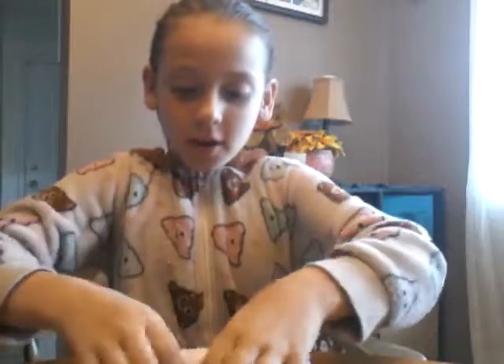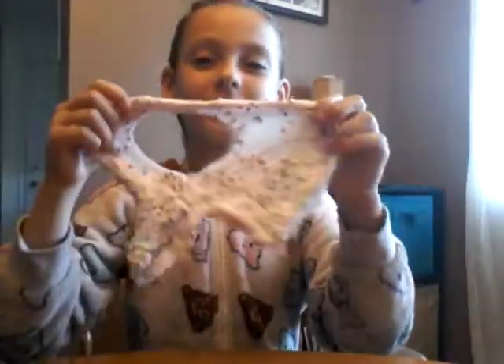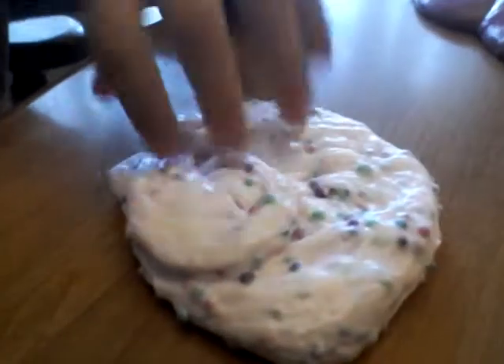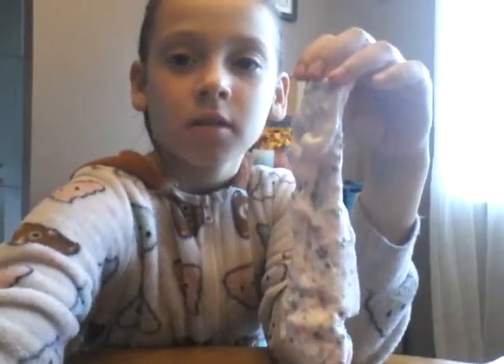My slime is done! My slime is super good, guys. Come down with me — I'll show you a click test. The click isn't the best because there's foam balls in it, but it's a super good slime! I'm going to make a slime swirl with this — not my first slime swirl ever, just my first slime swirl with this slime.